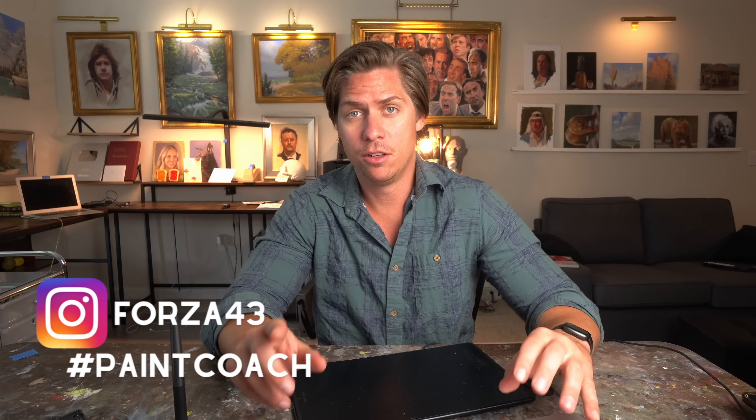Before we go any further, if you have any questions about oil painting, please leave those in the comments below. I love seeing them — that's how I come up with ideas for these videos. I always try to answer as many questions as I can in the first hour of uploading, so make sure you subscribe and hit that notification bell.